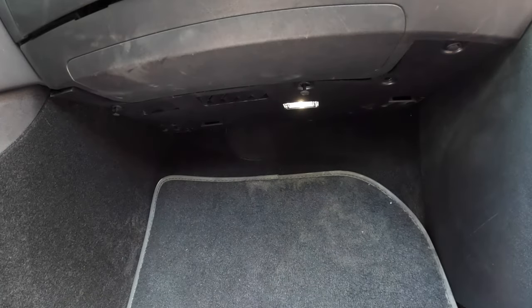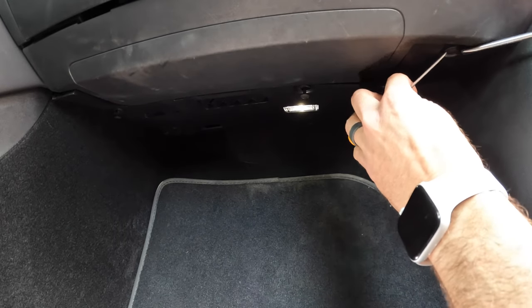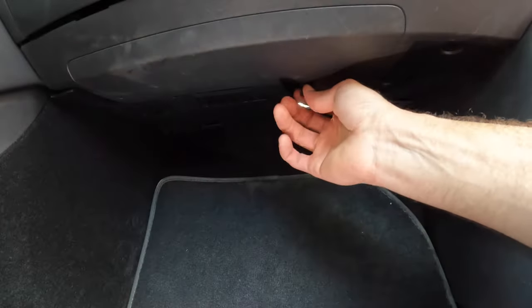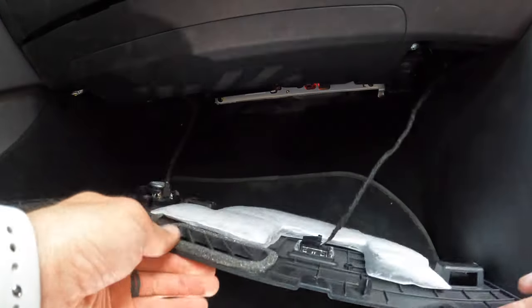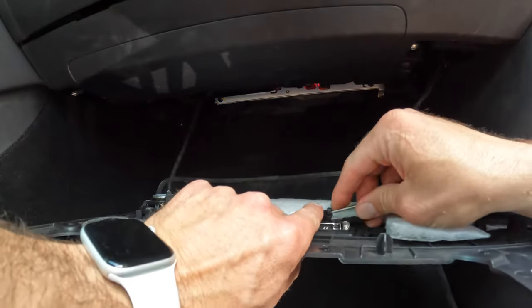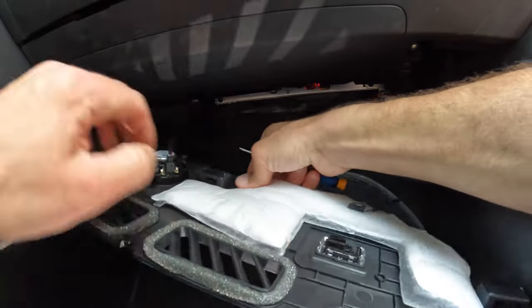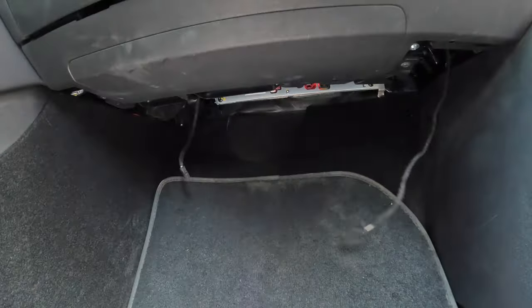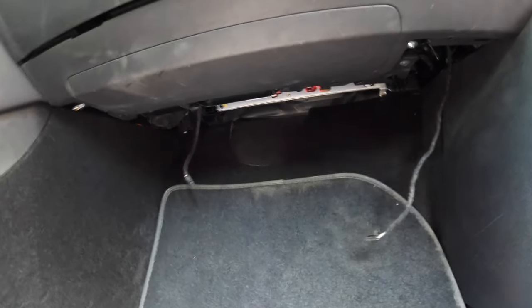Then this entire plastic bezel will come out. Once you have it dropped down, you're going to remove these two clips. Once that's removed, we're going to remove this side panel by pulling on the top. It's also a good idea to remove the carpet.